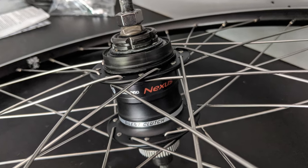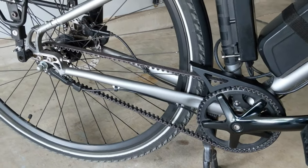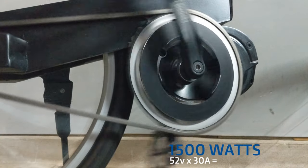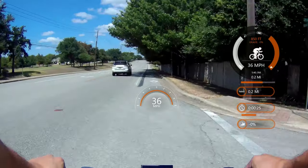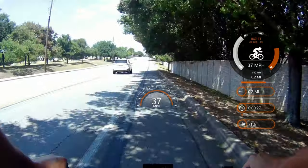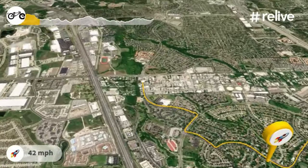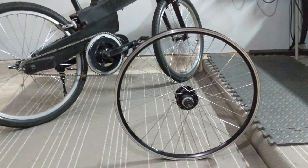Internal geared hubs require less maintenance than derailleurs and also give the ability to use a belt drive. The Nexus 3 is a small, simple, solid hub that can hopefully handle the abuse of the Bafang Ultra. We'll be beating on this thing in upcoming speed and range test videos. Let's talk about how to convert your bike to an internal geared hub.